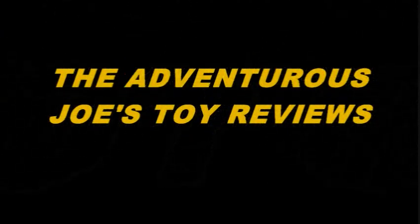Welcome back for another unboxing and review, adventurous ones. I am your host, the adventurous one himself, Joseph Michaels — the adventurous Joe. We are continuing on the MOTU Origins Turtles of Grayskull line, with Wave 2's Raphael. Welcome to the Toy Review. It's time to get started.